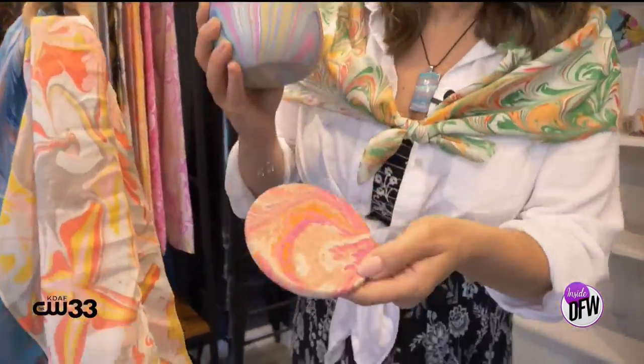We are decked out head to toe in water marbling — the scarf, the necklace, you can even have a planter and a coaster, and apparently most of it you can learn how to do yourself at Della Silk Art.